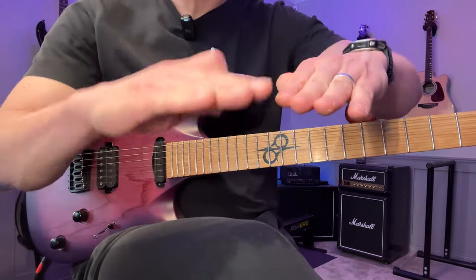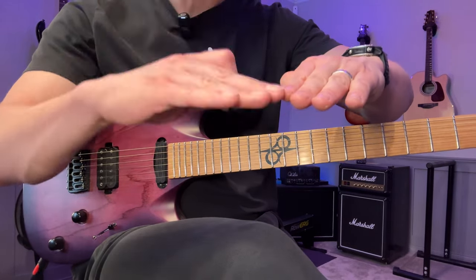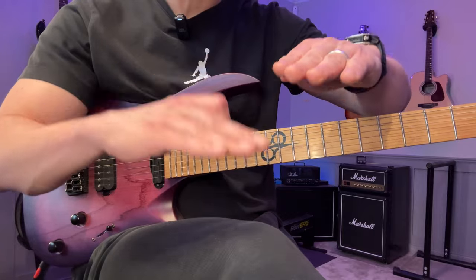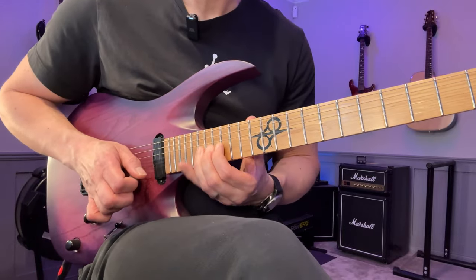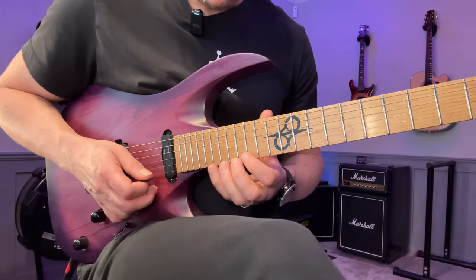When I land on the root note, I bend up to it from a half step below. The reason I do that is because I want the vibrato to be able to go below the pitch as well. If this is the pitch and this is the vibrato, if you just vibrato on the note as it is you can only go up. But if you bend into the note you have some leeway to go a slight bit below as well - this sounds like a more natural vibrato to my ears, but you can do it however you like. So if we put everything together again...